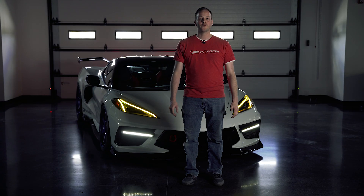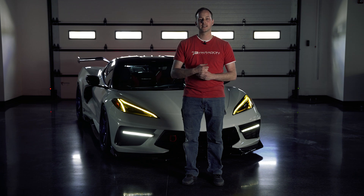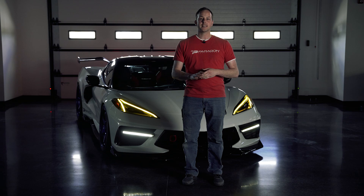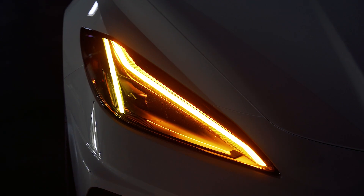Hey guys, Alex here with Paragon Performance. Today we're going to be showing you guys how to install these Motorsports Plus yellow daytime running light modules for the C8 Corvette. They are plug and play. They change your daytime running light from white to yellow and still retain the factory turn signal function. Let's get to this install.